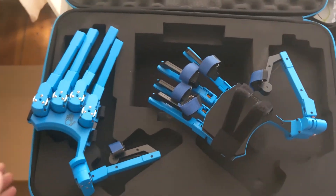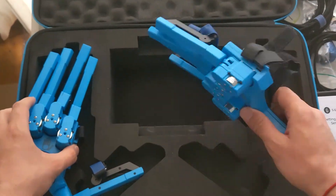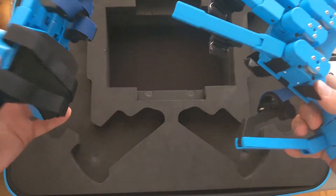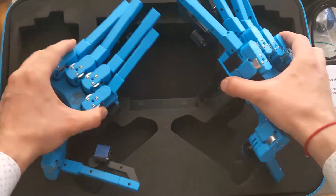Then I'll make the proper review video so you can see how the Sense Gloves are. For now, I'm super excited. I hope you liked this unboxing — if so, please like this video and subscribe. Have a nice VR with your hands, or with these plastic ones. Bye-bye.